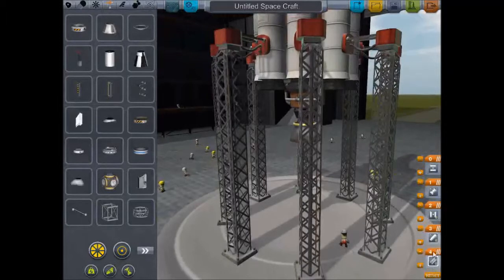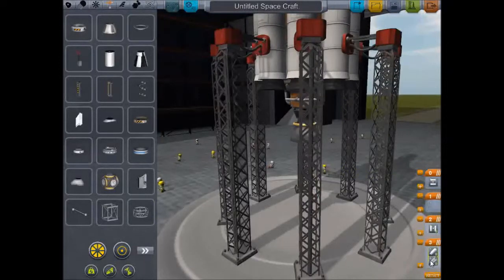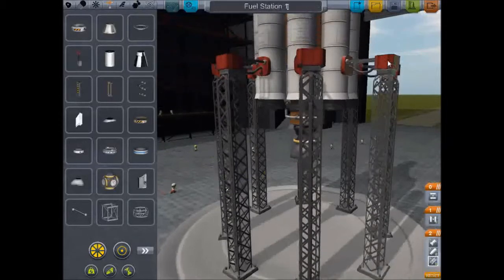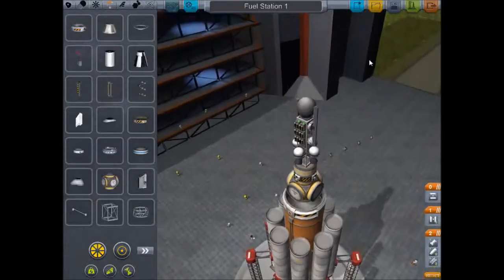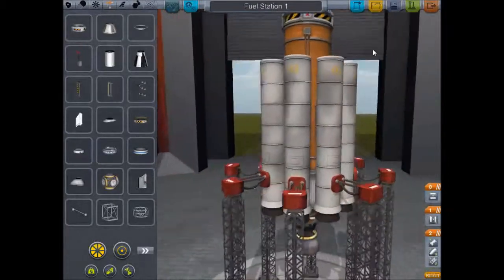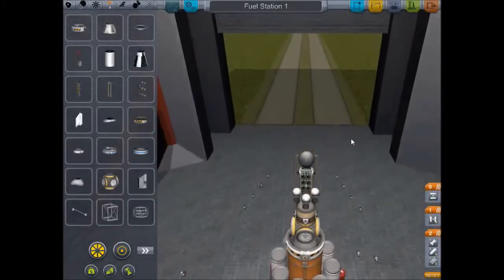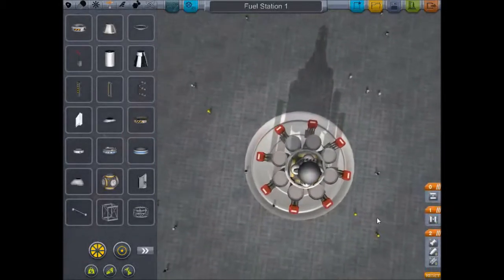I want all of these SRBs firing at the same time as the mainsail engine. So I think we're good to go. We're going to call this one Fuel Station One, because I'm planning on actually having other fuel stations around the larger bodies, like Jool for instance. Might have one around Duna — just so we can go visit Ike. Maybe we'll have a colony on Duna. We'll see how it goes.